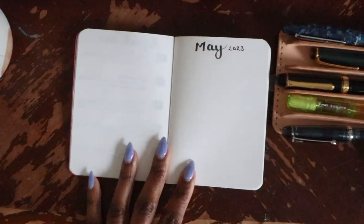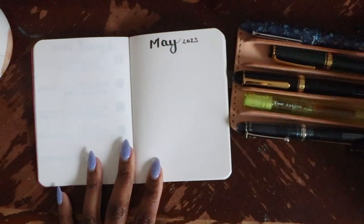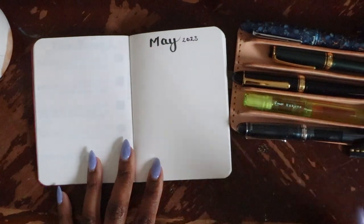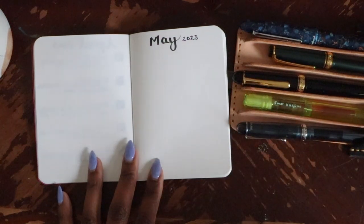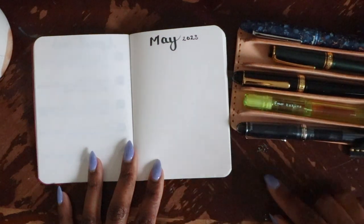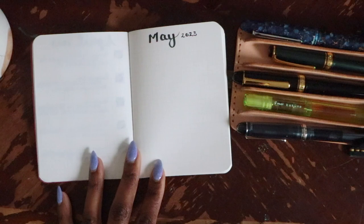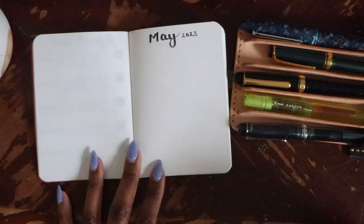As usual, since January I have five pens selected, so we're going to go through the five inks I have them filled with. The first one is the one I'll be using for my daily planner. The second is an accent color I'll normally use to write on the monthly calendar or in the margins of my daily pages — something to use if I want something to stand out or draw attention.